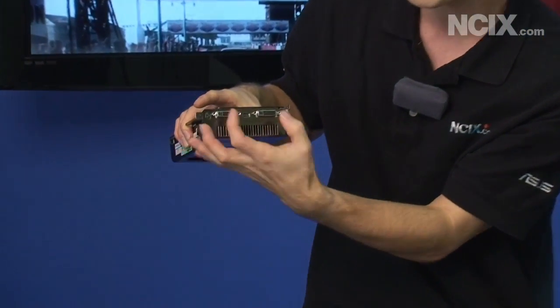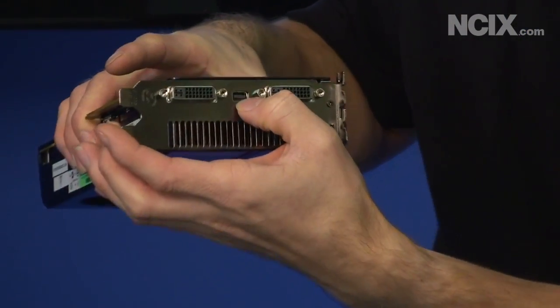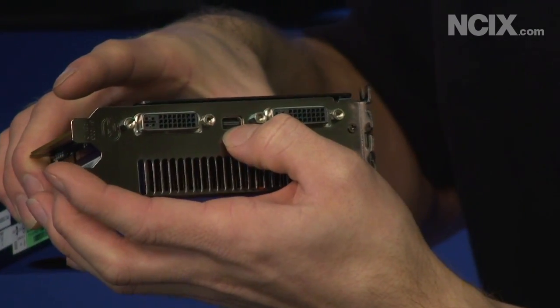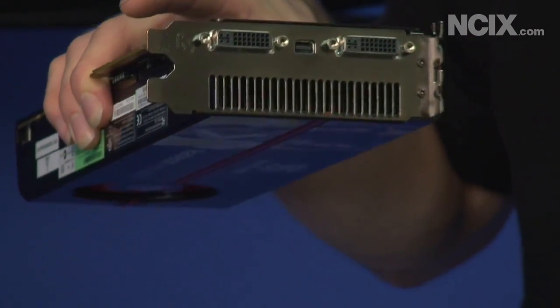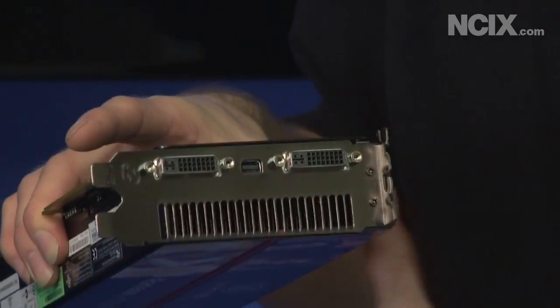Last but not least, we've got the ATI Eyefinity technology on the back here. You can see we have two DVI ports and a little port that you might not recognize — that's a mini DisplayPort. The cards that I've seen so far do come with an adapter for mini DisplayPort to regular DisplayPort.